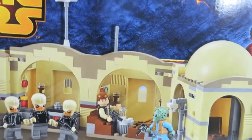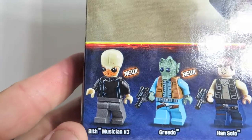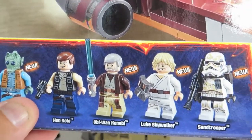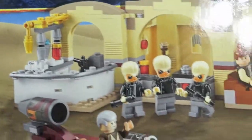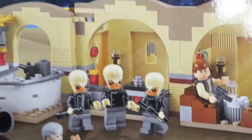This comes with eight minifigures. You get three of the Cantina Band — the Bith Musicians x3 — a Greedo, a brand new Greedo, Han Solo, Obi-Wan Kenobi, a brand new Luke Skywalker, and a brand new Sand Trooper. And as you can see from the box, this is going to have Luke's Landspeeder, a cool playset, and a dewback with Sand Trooper. How cool is that? Let's take a look at what is inside the box.